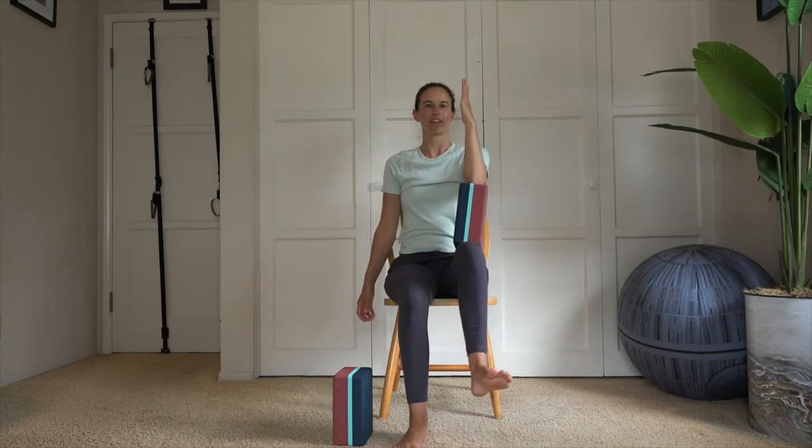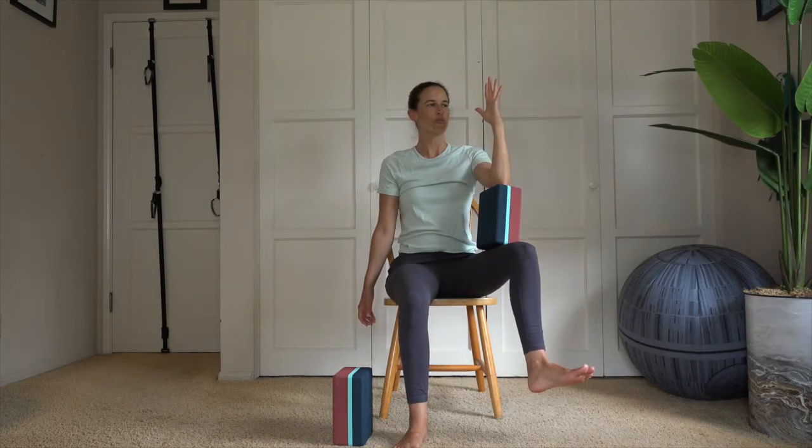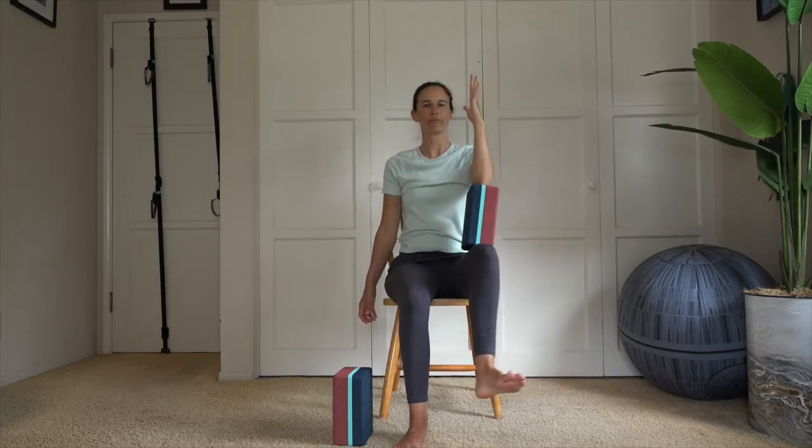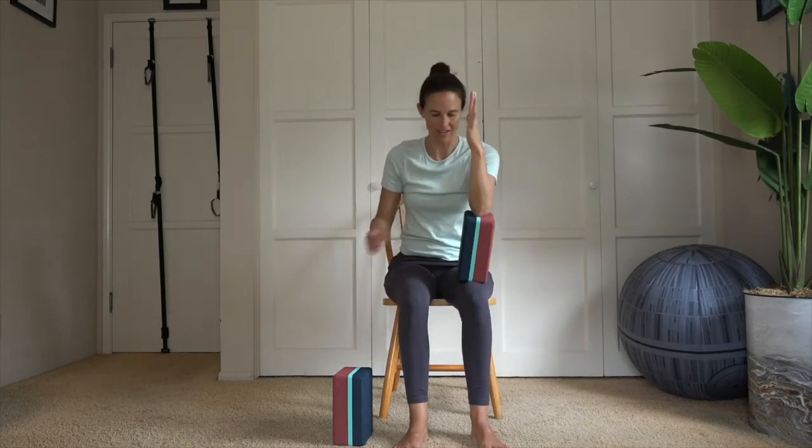Nine — squeeze, squeeze, squeeze. Eight, seven, six, five, four, three, two, and one. Release it on down.